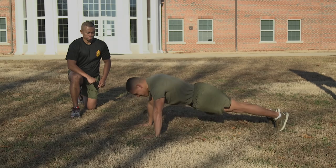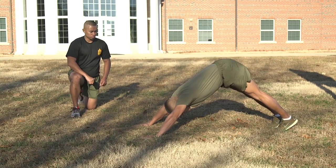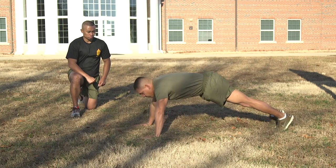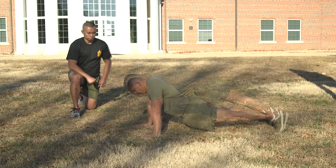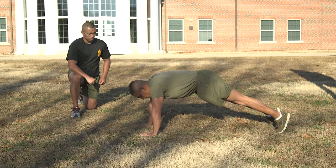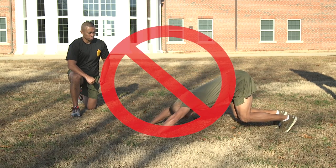An altered front leaning rest position is the only authorized rest position. The Marine may sag in the middle or flex the back. When flexing the back, the knees may be bent, but not to such an extent that the Marine is supporting most of the body weight with the legs. If this occurs, the Marine's performance will be terminated.